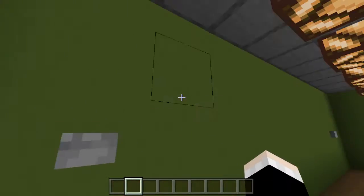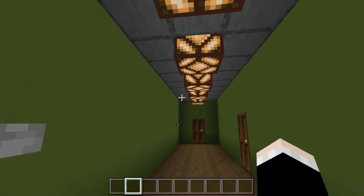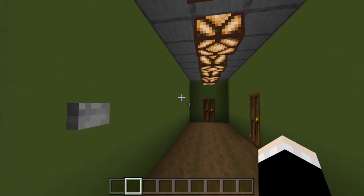In the previous video I mentioned lights that worked like this, and a lot of you guys suggested it. So when you press the button, the lights will turn off, and you press it again and the lights will turn on.